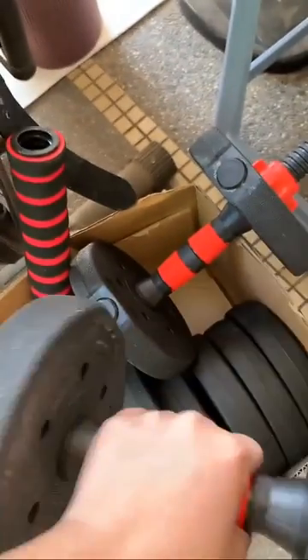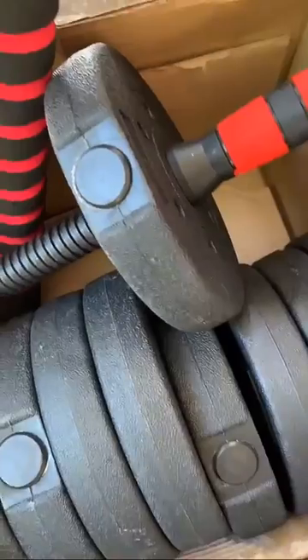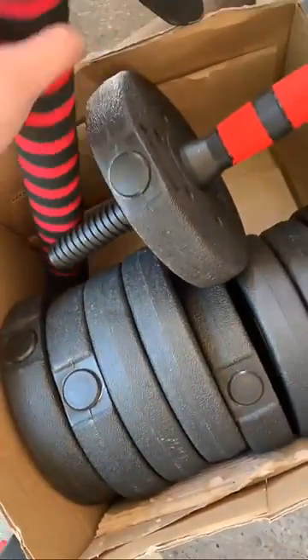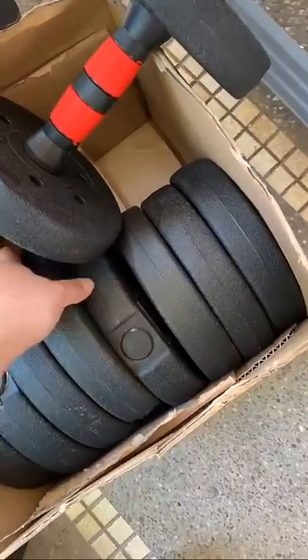This adjustable dumbbell is a good choice for customers like us because it allows us to stay fit at the comfort of our home, considering the new normal situation. We can build strength and muscle mass effectively with this 20kg set of weight training gear.